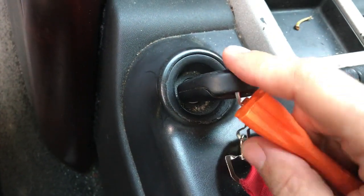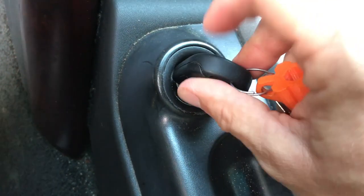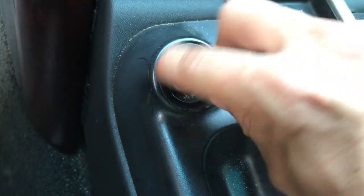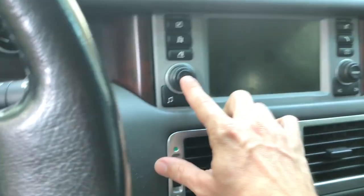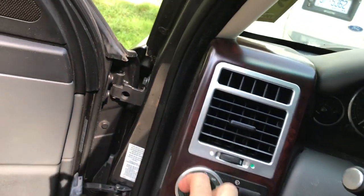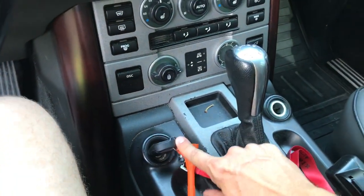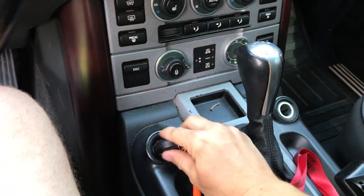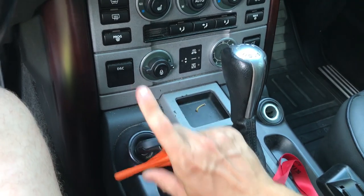The steering column lock module will read whether or not the steering wheel is in the locked or unlocked position, and determine if it will allow you to turn the key. So essentially: you put the key in, it sends a radio signal to the theft module, the theft module says that is the correct key, sends a command to the steering column module telling it to unlock. Once the steering column module unlocks, you'll hear a click, and then it sends a 12-volt signal to the motor inside the key.